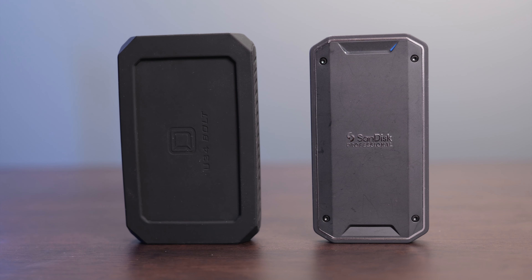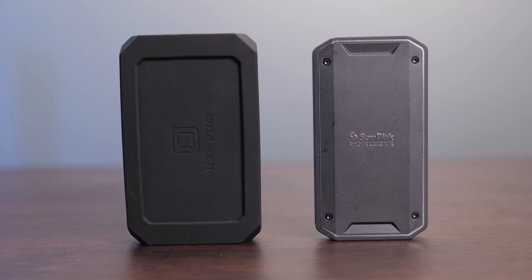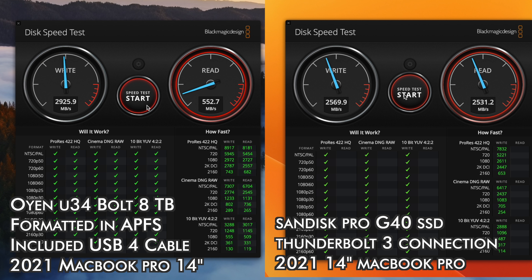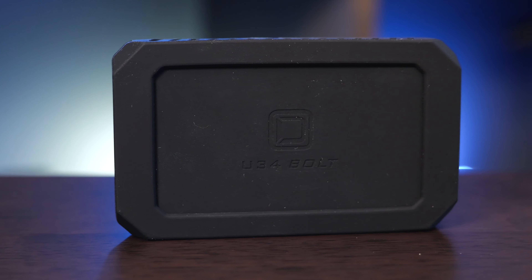My other favorite portable drive is the SanDisk Professional Pro G40, which is a Thunderbolt 3 drive that's also backwards compatible with USB 3. So if you're not using Thunderbolt, the Pro G40 is going to be a little bit slower, and it also tops out at about 2,500 megabytes a second on read and write, where the Oyen hits 2,900 and 2,700 megabytes a second. The Oyen is also just more backwards compatible with different devices. The Pro G40 does save you a little bit of money, but I think the Oyen Bolt is going to be a little bit better because it gives you higher capacity, uses USB 4, and will be a better option for devices that continue to come out — even ones that don't support Thunderbolt speeds.